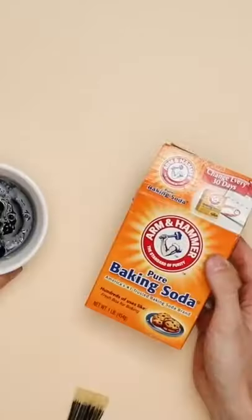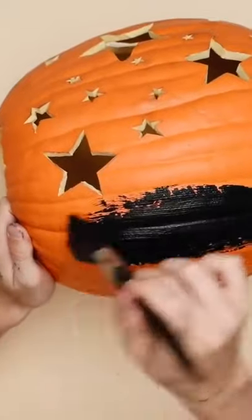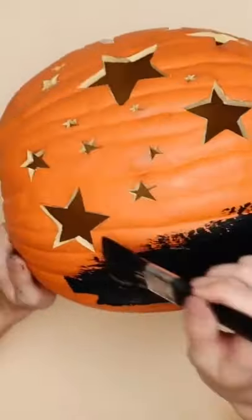Next, grabbing some black acrylic paint and baking soda and mixing these together to create a ceramic finish paint, which I'm going to paint on the entire front of my pumpkin so it actually looks like a ceramic pumpkin.